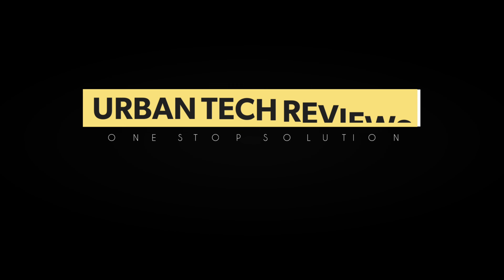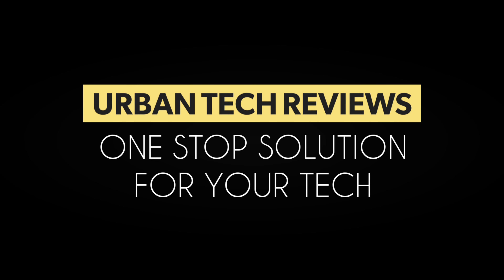What's good tech family, Urban Tech Reviews, and today I'll be reviewing the Chisona multiple device Bluetooth keyboard. Let's check it out.